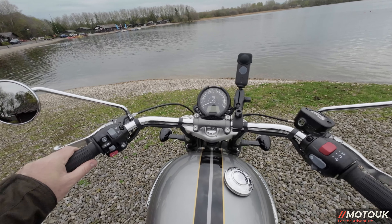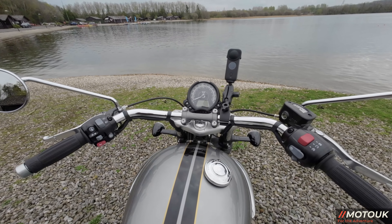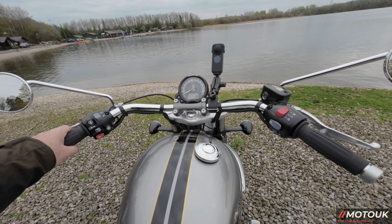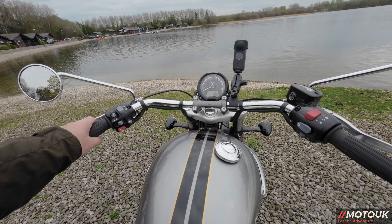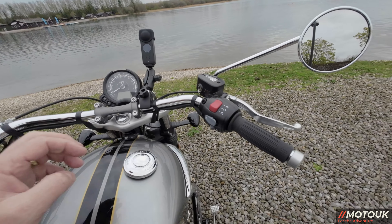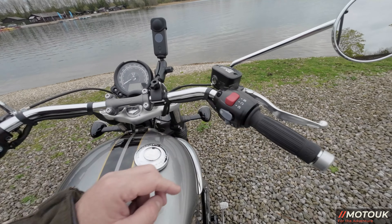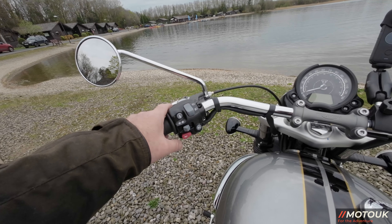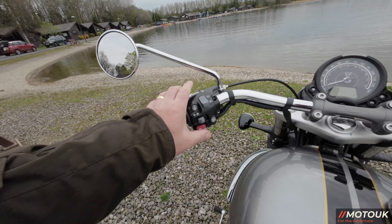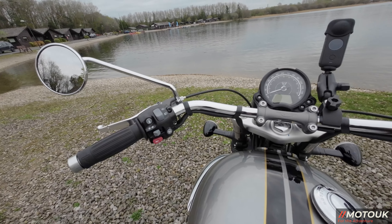On the bike you've got swept-back chrome handlebars, which take a little getting used to. It does come with adjustable clutch and brake lever. On the right you've got two ride modes — road and rain — hazard warning lights, start/stop. On the left you've got lights, indicators, horn, information button for the screen, and a single-press cruise control. Very minimalistic and simple, but it has everything you'd ever want.